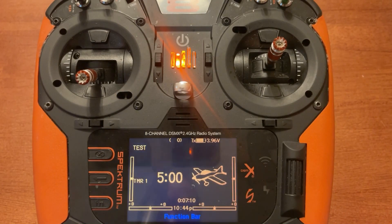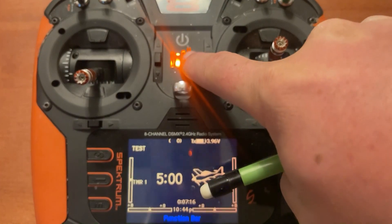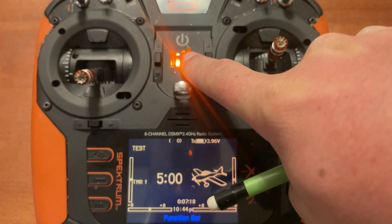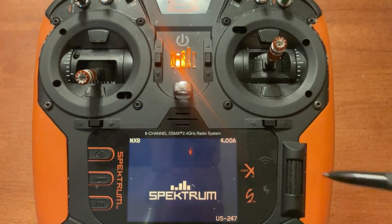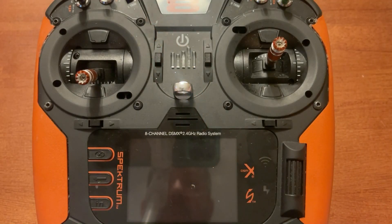As you can see now, we're powered up and ready to go. I'm going to turn the radio off, and you'll notice in the top right-hand corner it says 4.00 — so our firmware is now updated. I'm going to take the SD card out of the radio and then we'll look at the channel count and confirm we have our upgraded amount of channels.